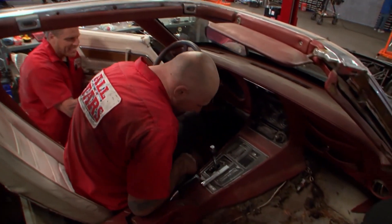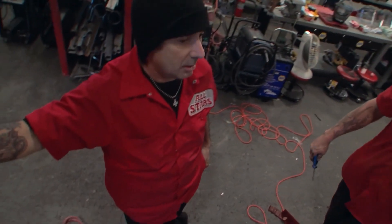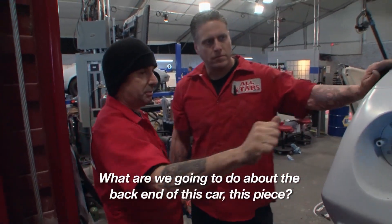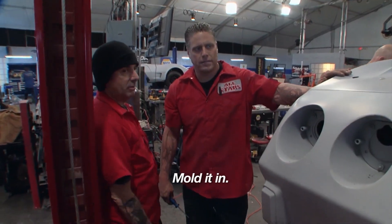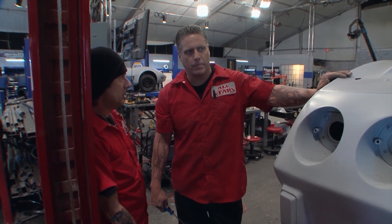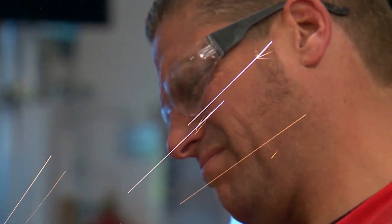While the All-Stars are going big with their front end, Itchy is unimpressed with their efforts in the back of the car. What are we going to do about the back end? Mold it in? Are you going to put a spoiler on it? I thought we'd just do something evil with the tail lamps. I don't know what Rich is thinking on this rear end — it's just got a total lack of imagination. We've got to come up with a better styling idea than that.